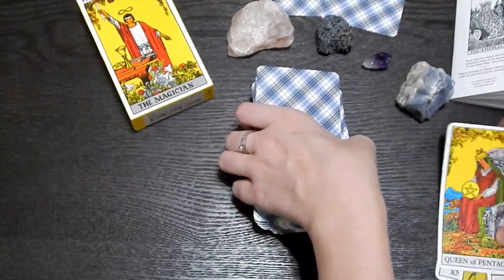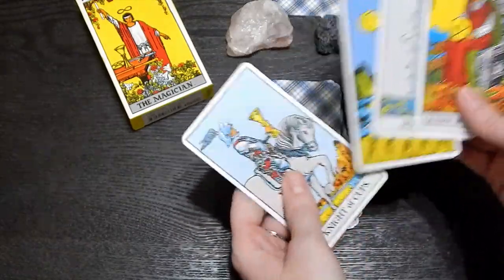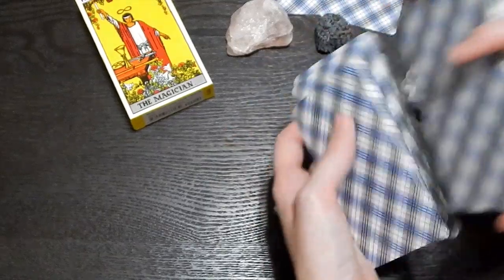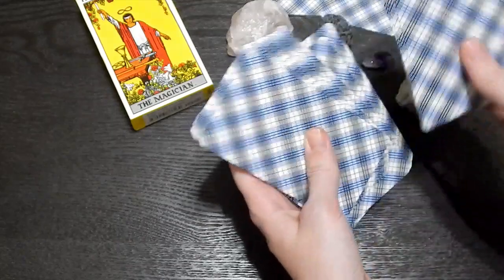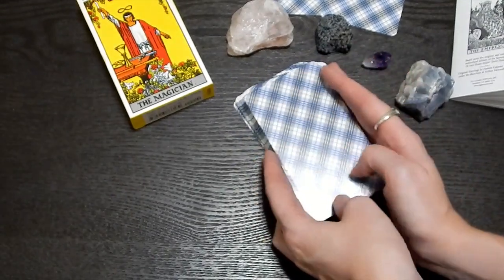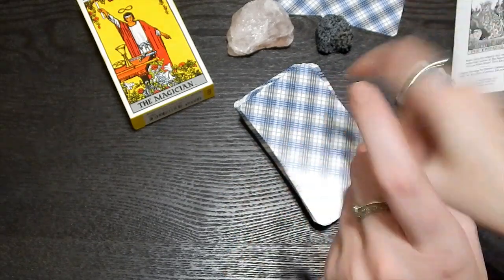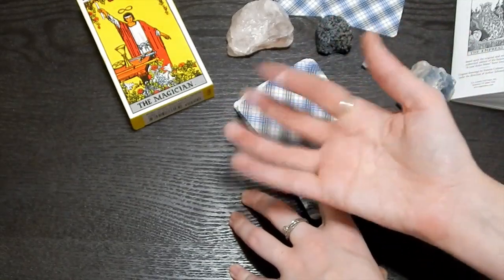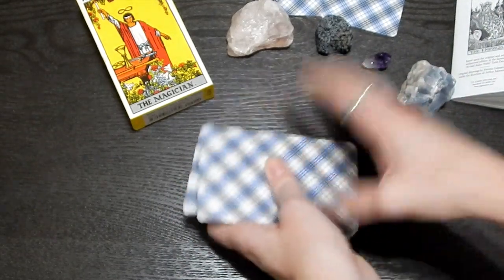That is the Rider-Waite tarot deck, and those are the cards we pulled. The cups apparently were throwing themselves at us. I hope you guys enjoyed this walkthrough and unboxing — and me struggling reading words. If you guys want to see more of my videos, let me know in the comments below. If you love seeing unboxings, or if there are any decks or books I should purchase, let me know down below. Thank you guys so much for watching, have a fantastic day. Don't forget to leave a thumbs up and subscribe — I would love that. Bye guys!